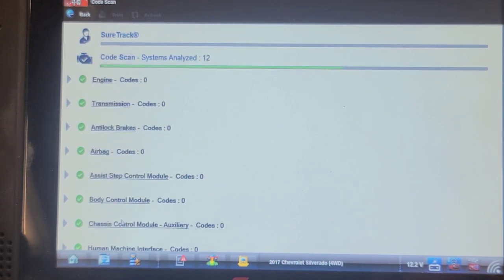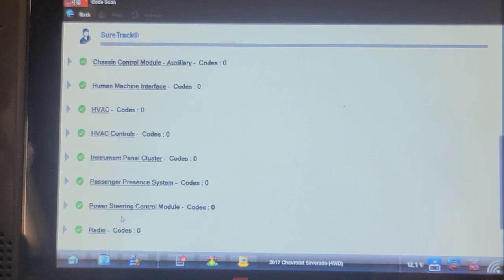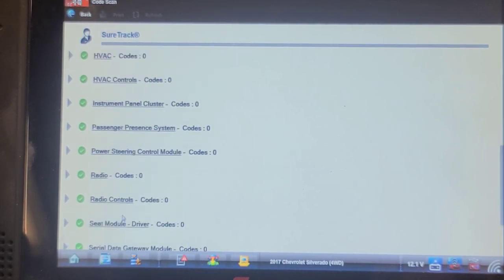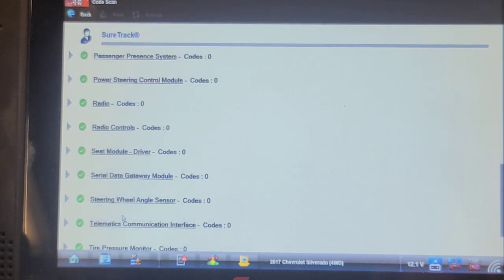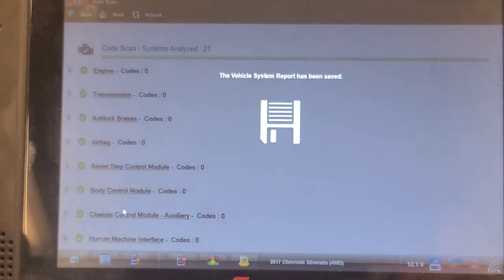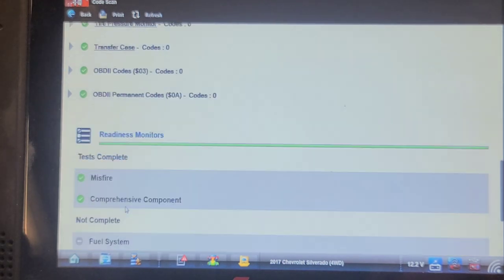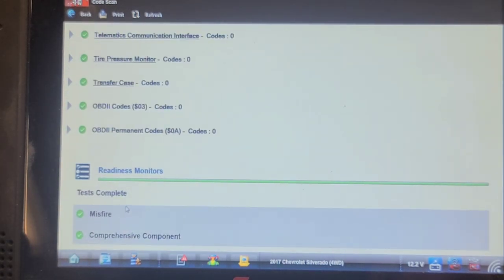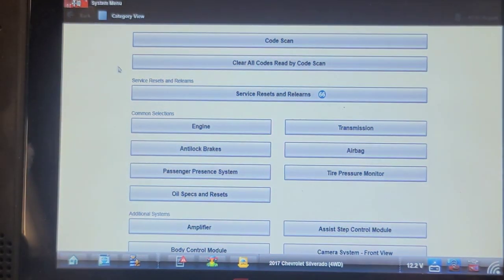21 modules total — radio, radio controls, serial data gateway — we're almost at the end. 21 computers total. That's it — clean and green. We're going to say this one is fixed.